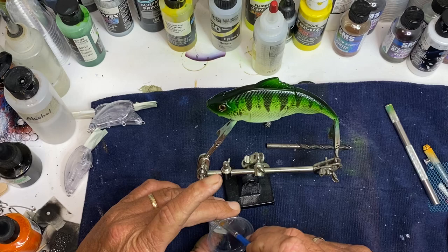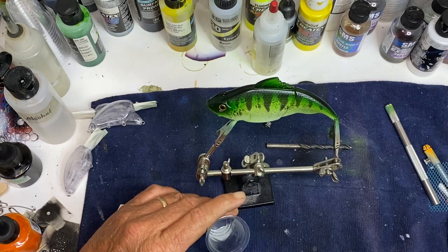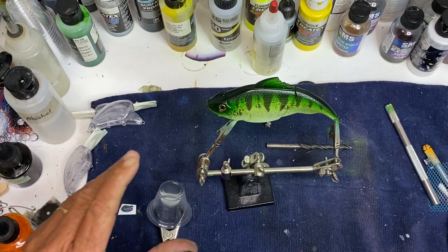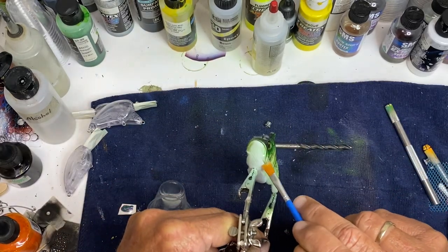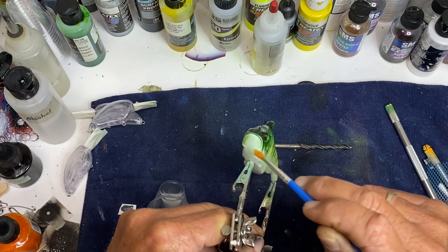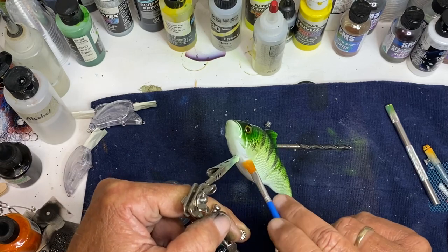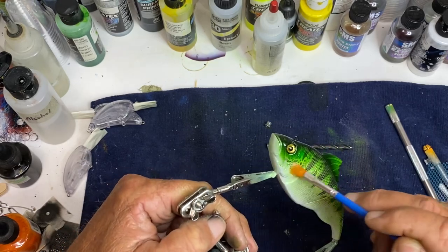Sometimes I do the whole bait and sometimes I don't. It all depends on my epoxy and how fast it's setting up, and really the size of the bait. I'm going to start here on the bottom and just start working my epoxy — no special way or anything — just trying to make sure I get good coverage on it, get all the cracks.